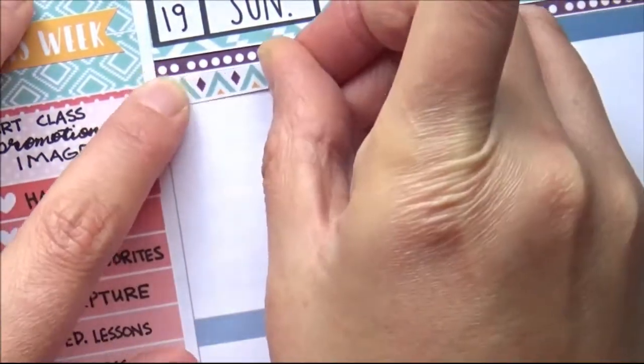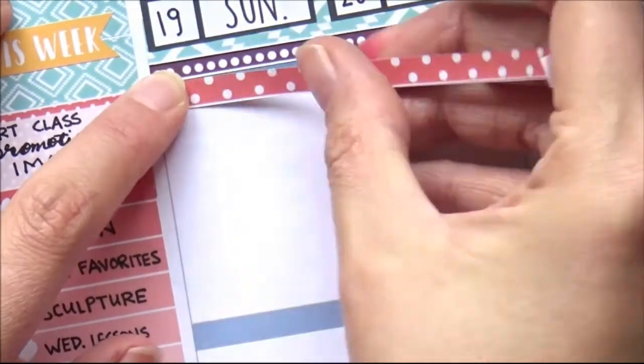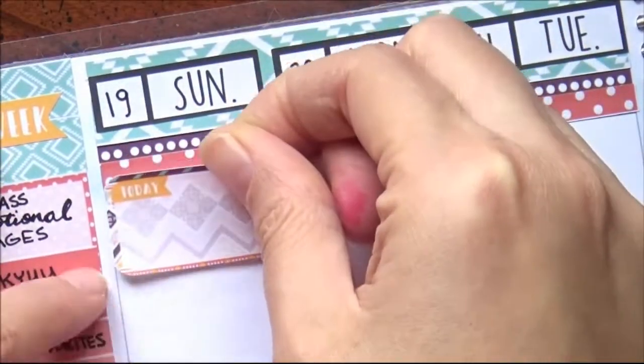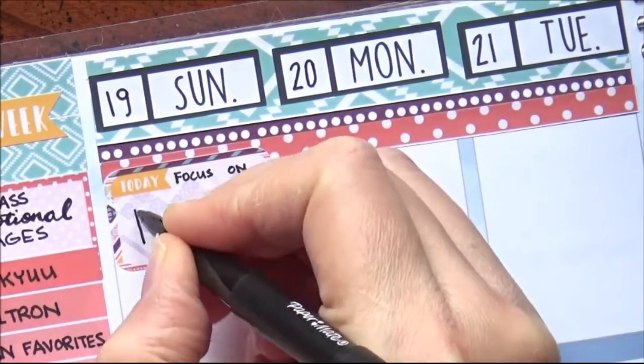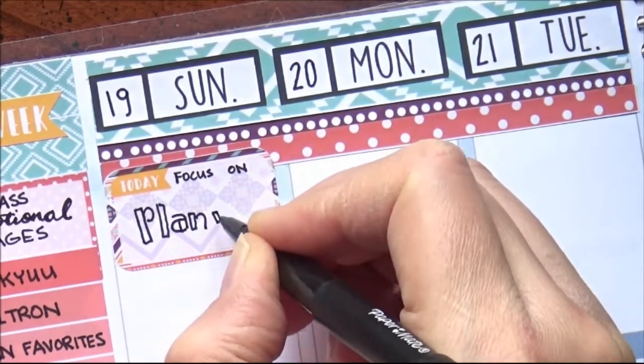I was going to put some rounded corner half boxes at the top, but some of the blue was showing through so I thought I needed more washi, but it was getting a little busy. I normally don't like layering patterns over patterns. The closest to a simple washi this kit came with was the red with the polka dots, so I put that one on top too.